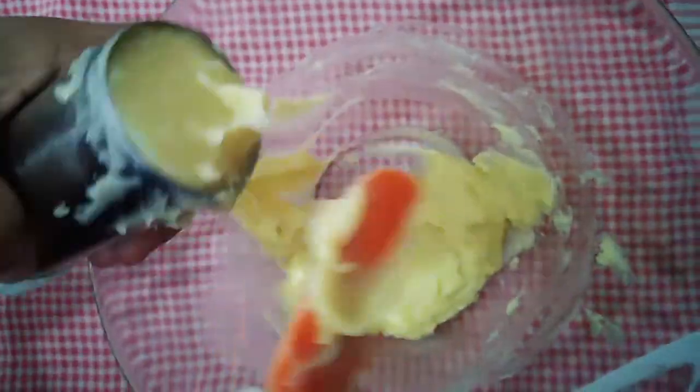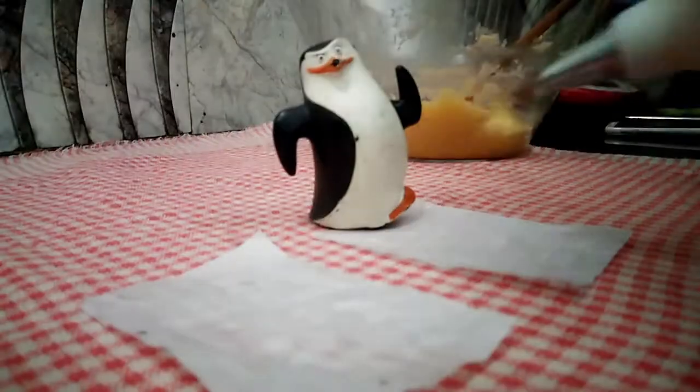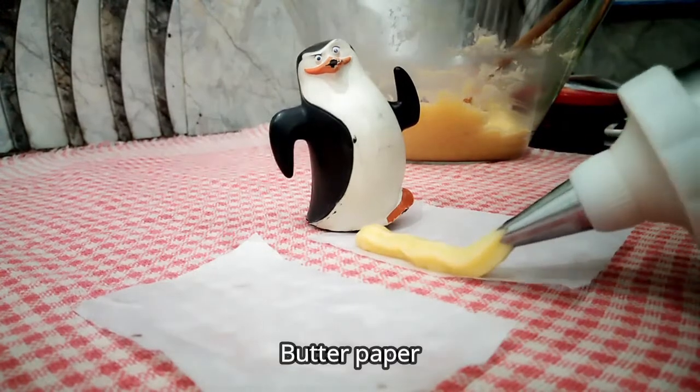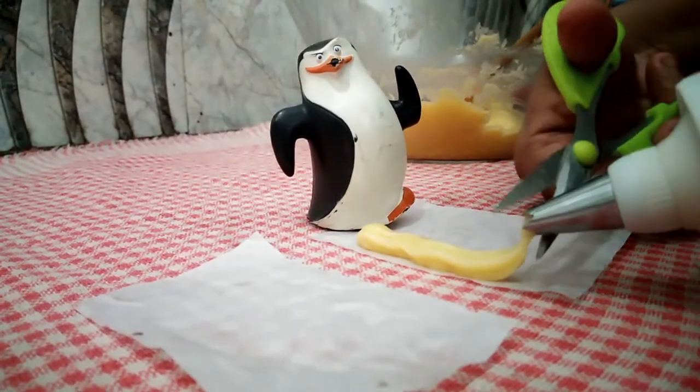If you want to use the piping tip, please use the piping tip. Look at the design of the piping tip — you will need the piping tip.